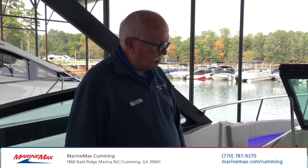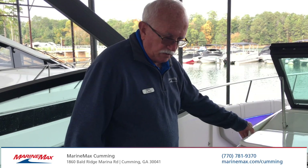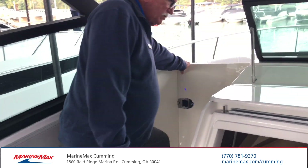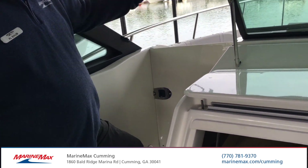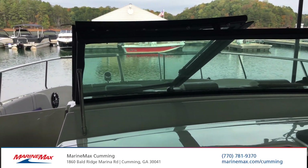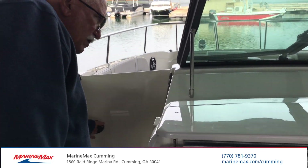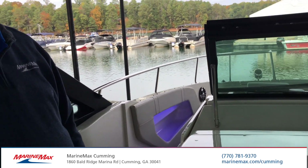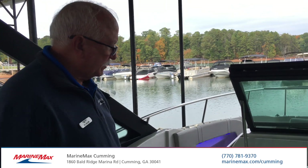As we move forward, you'll notice that this boat has the air dam, as I call it, that separates the cockpit area from the cold air coming into the boat on a chilly day. When you close the windshield, that seals it off pretty well so that you can eliminate the drafts, particularly if you're running the heat back here and you're trying to stay warm. You don't want drafted air coming into the cockpit.